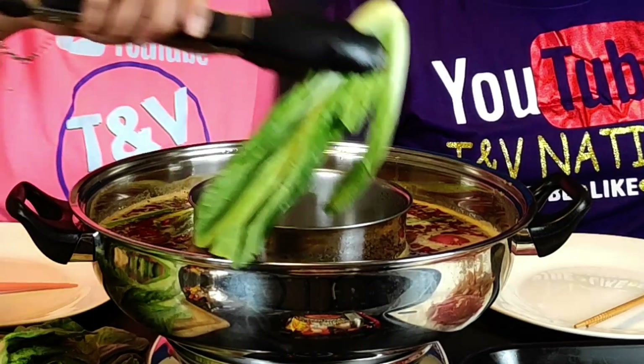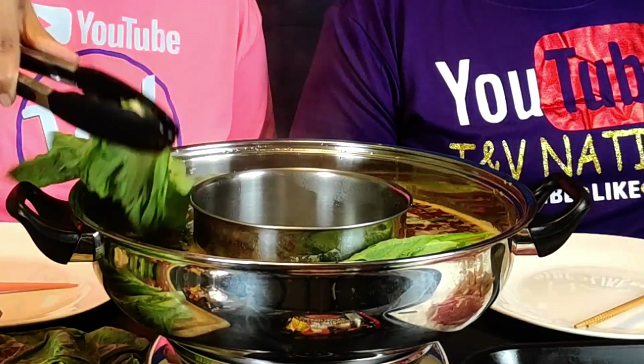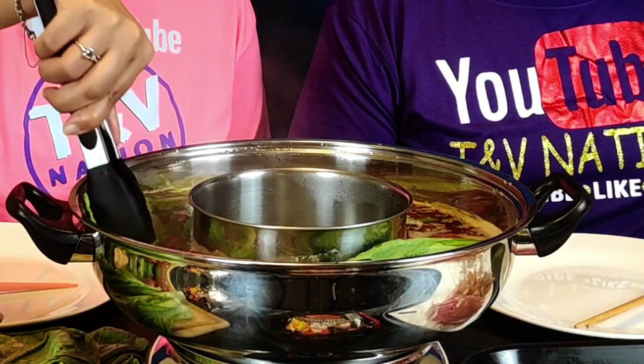Throw some bok choy in there — that bok choy would be good in this. It soaks up all that broth and all that flavor very well. We usually get the baby bok choy but today we got the full size, the big bok choy.